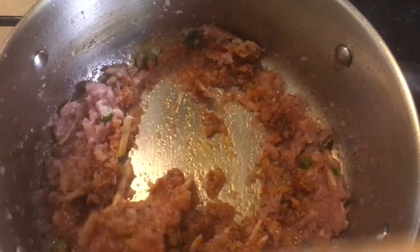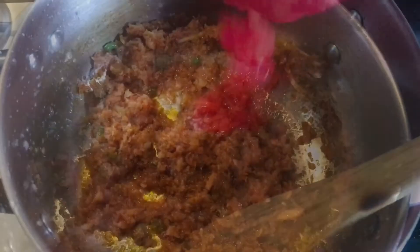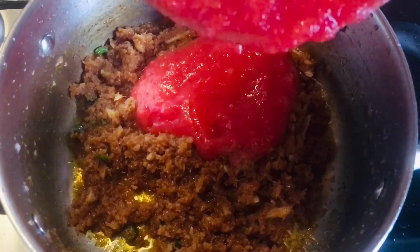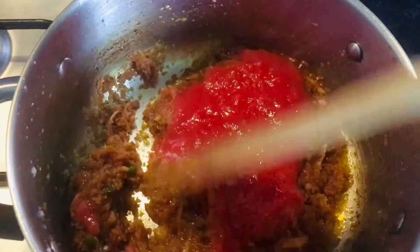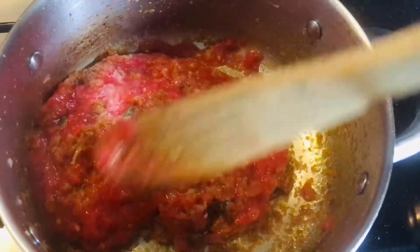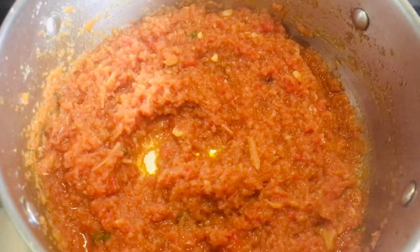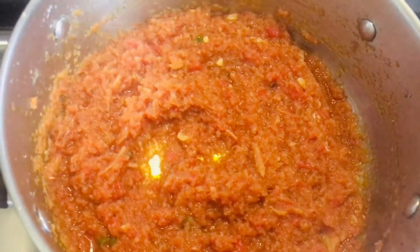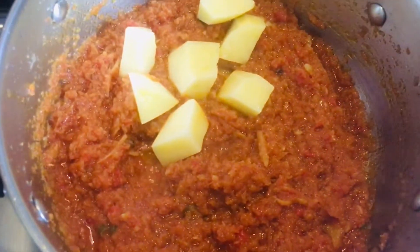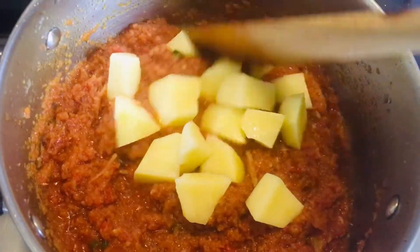Cook it for a few minutes, then add the grinded tomatoes. Mix it well until it's well cooked and leaves the oil. You can see the color of the gravy — now we will add our cut potatoes and mix them well.